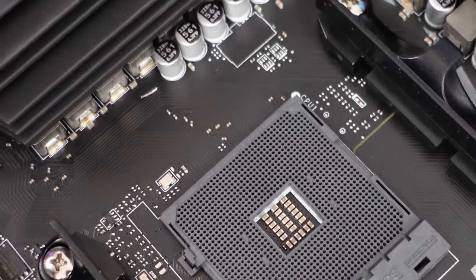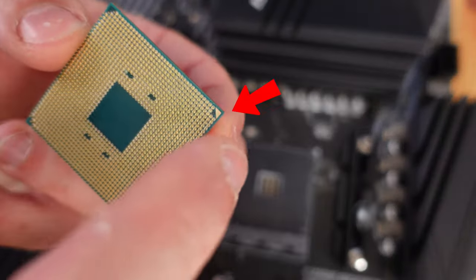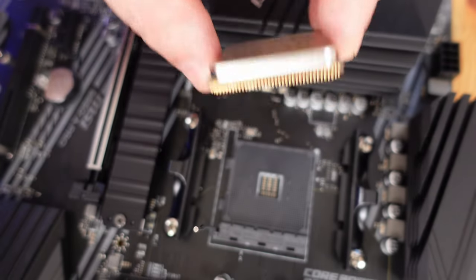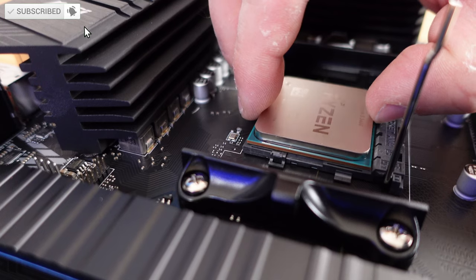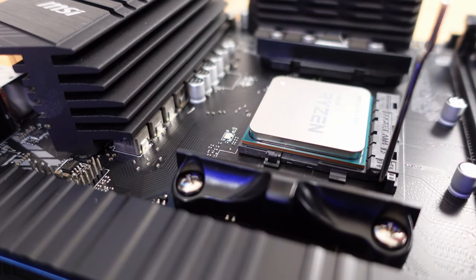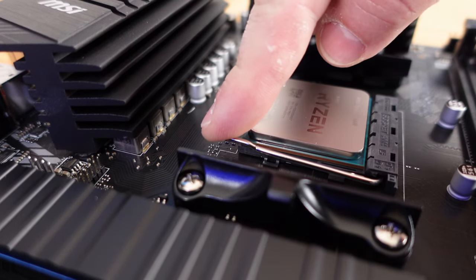You're going to notice there's a little white strip right at the very corner, and that's going to align with the little gold notch right on the CPU. The gold notch is right over here. We're going to install it just like this — you're not going to force this down, it just goes right in easily. Just make sure you align it correctly and drop it in place, then wiggle it around just a little bit to make sure it's properly seated.